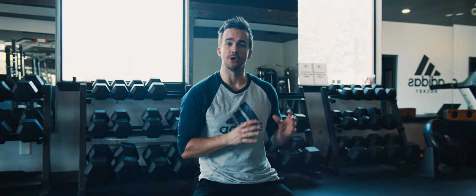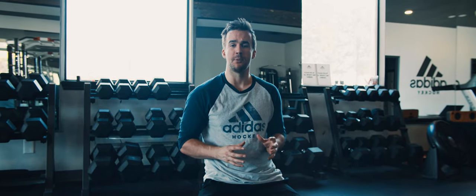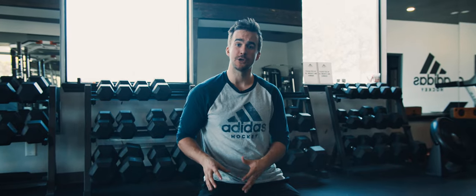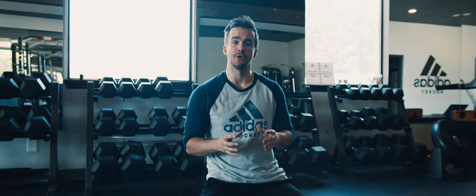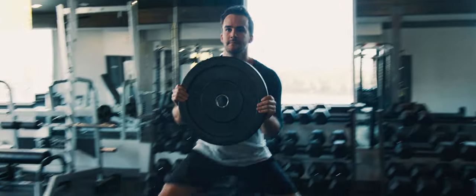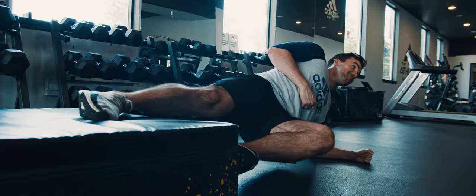Our next set of exercises are strength-based exercises, and this is really important for hockey players — something we put a lot of emphasis on in our programs — because adductor strength is probably the best predictor of groin injuries. So if you want to avoid groin injuries, you need to make sure that you're maintaining or enhancing your strength in your adductors.